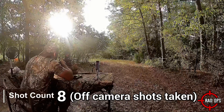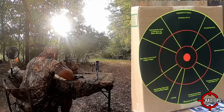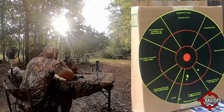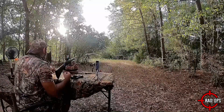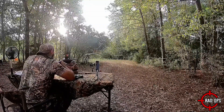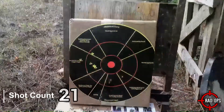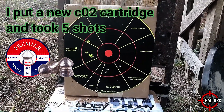The target is at 75 feet. I'm taking some more shots — I'm not sure if it's leaking CO2 again or if that was just the shot group. We didn't register anything on the chronograph, so let me see if it registers now. It looks like it's losing CO2 again. That shot group is not bad at all, but I'm curious how many shots the CO2 is going to last.